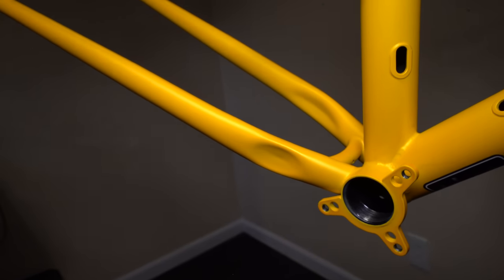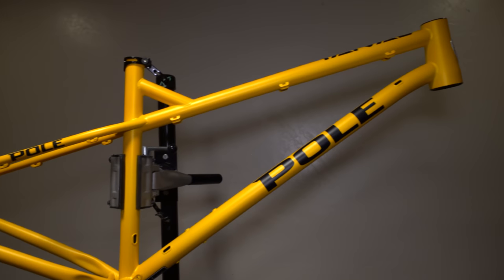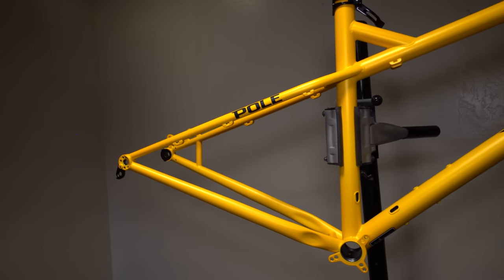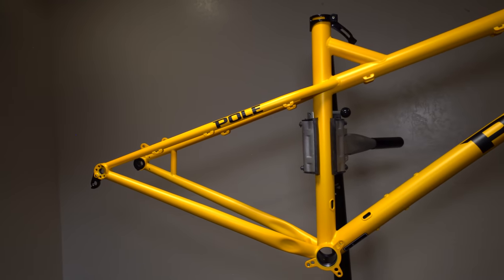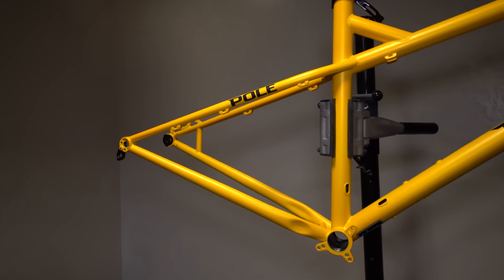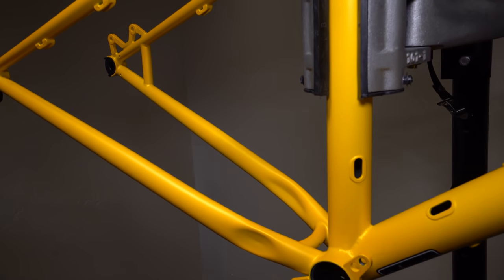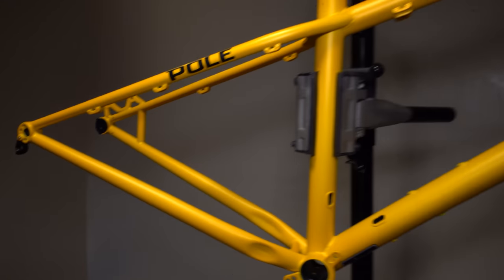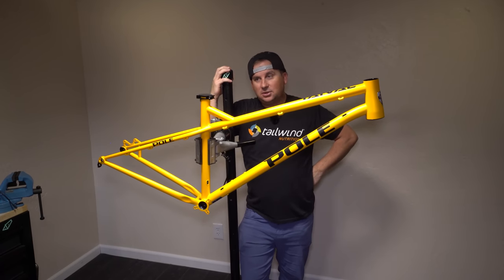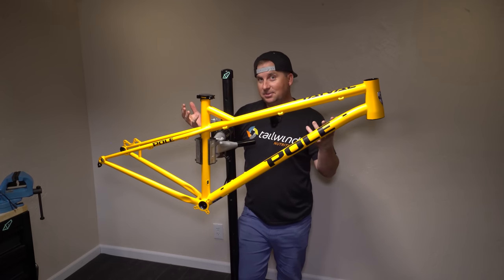It just doesn't seem to match the quality of an $880 frame — I think it's overpriced for the quality you're getting. I get that small companies have a hard time meeting the budgets of the big companies, and I respect that. But just a little disappointing. If I paid $880 for this with the knowledge I've got, seeing all the other frames I've seen, I would be disappointed. That said, if it rides great, none of that stuff really matters. But that's the purpose of a first look — to dive deep and explore things you can't find just looking at the website.